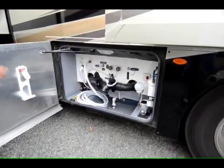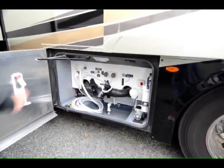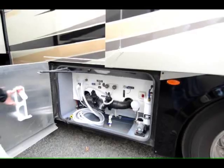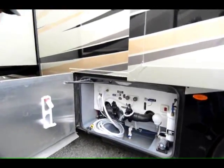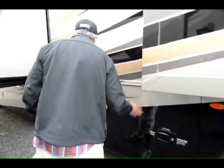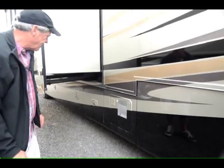Nicely laid-out sewer compartment. Big three-quarter-inch dump on your water tank. Easy to get at your water pump. Whole-house water filter. Got a little soap dispenser. Place for your paper towels. Nice setup for you guys. 10-gallon fast-recovery hot water heater — that means you can put it on both gas and electric and get about 18 gallons per hour out of that unit.